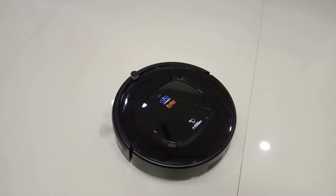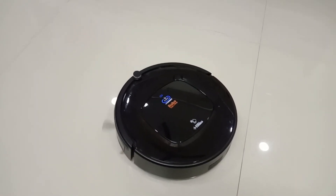I can't see the products clearly today, but I will try to demonstrate this vacuum for you.